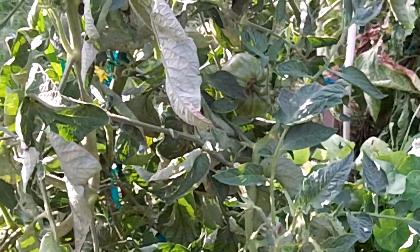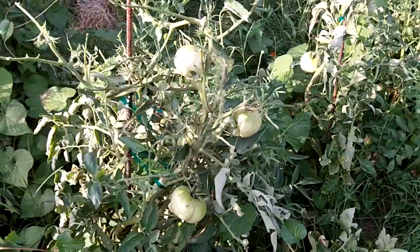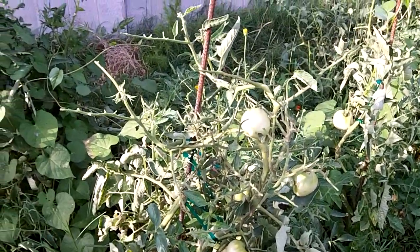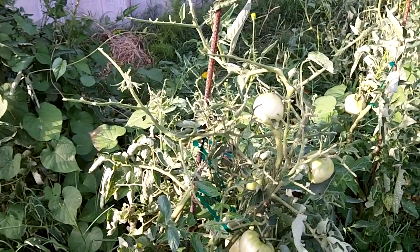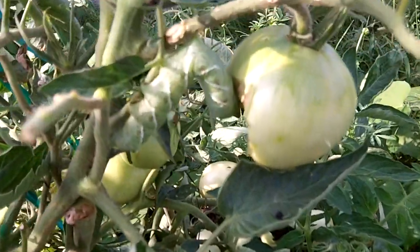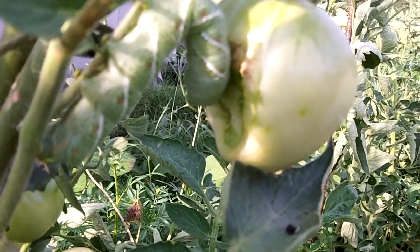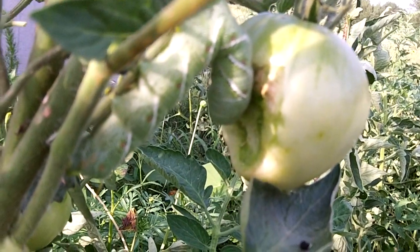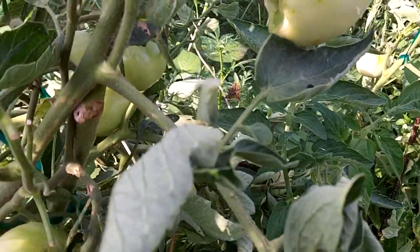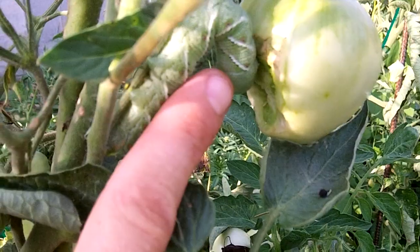And there's another hornworm - the big guy over here. Can you spot him? You can see the damage all over the plant. Here he is - he says forget your leaves, I want your maters. And he is going to town. To show you how big he is, he's close to finger size.